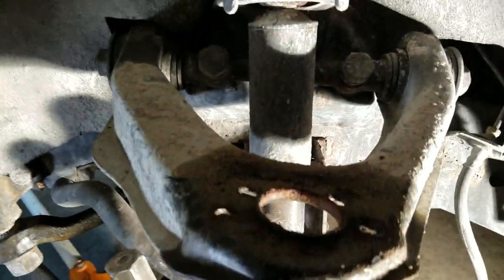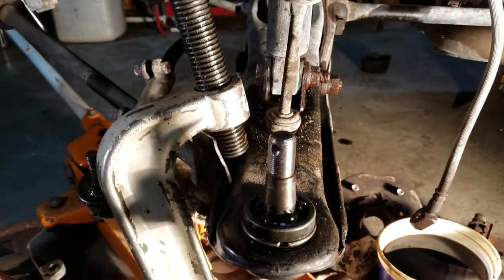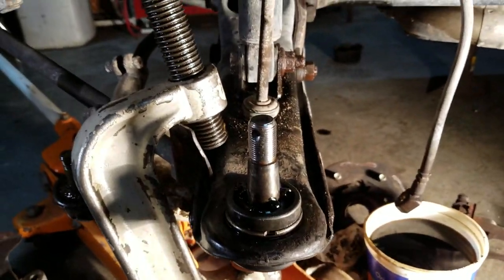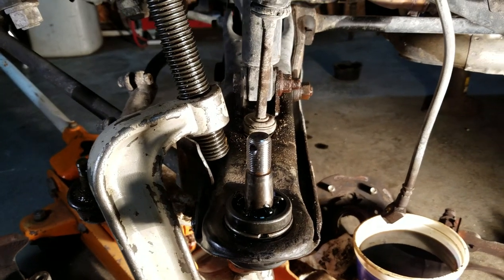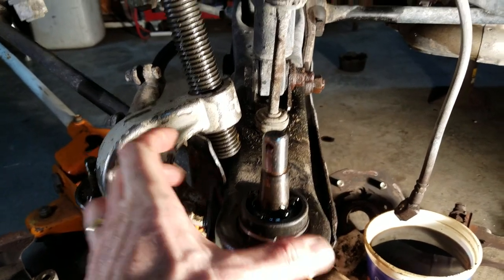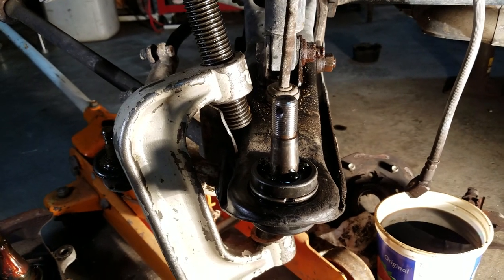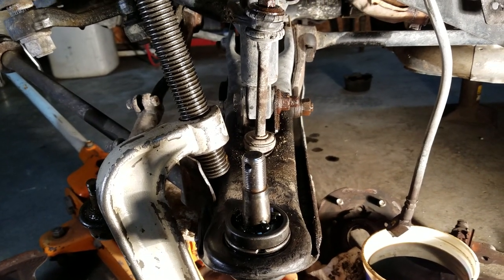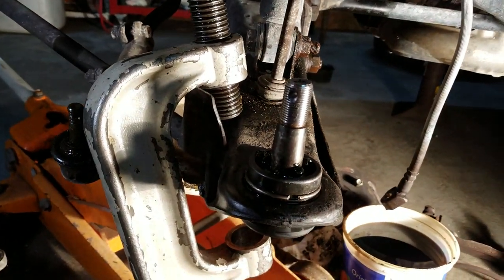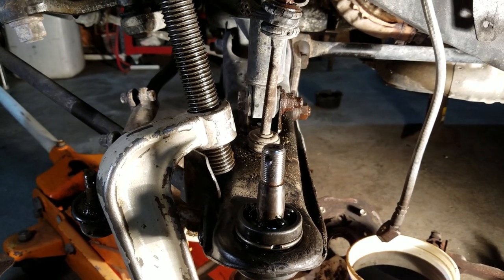The tricky part — what I couldn't get an answer to — is the lower A-arm. I'll call it the lower A-arm even though it's not shaped like an A. A few videos I saw showed people taking this arm completely off and putting it in a press to press it apart and then pressing it back together. I was hoping to avoid that because there's a whole lot more stuff you have to take off to do that, and then you'd have to go find a hydraulic press.